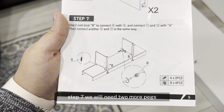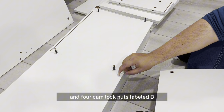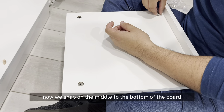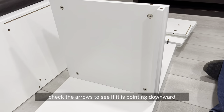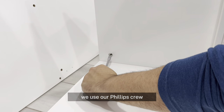Step 7, we will need 2 more pegs and 4 cam lock nuts labeled B. Now we snap the middle onto the bottom of the board. If it does not go on easily, check the arrows to see if they are pointing downward. Once it is aligned, we use our Phillips screwdriver and it is locked in place.